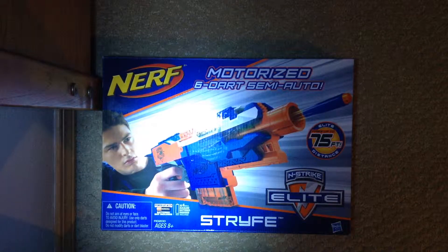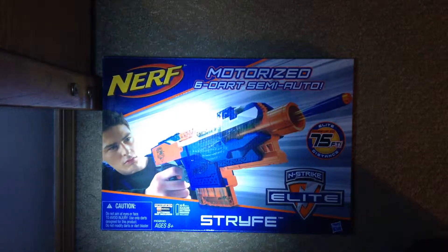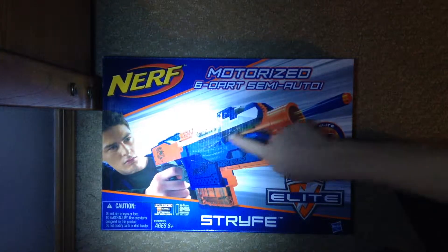Hi guys, Posh Creeper here, and I'm doing a Nerf Bricks video. Today we are going to be unboxing the Nerf N-Strike Elite Stripe.